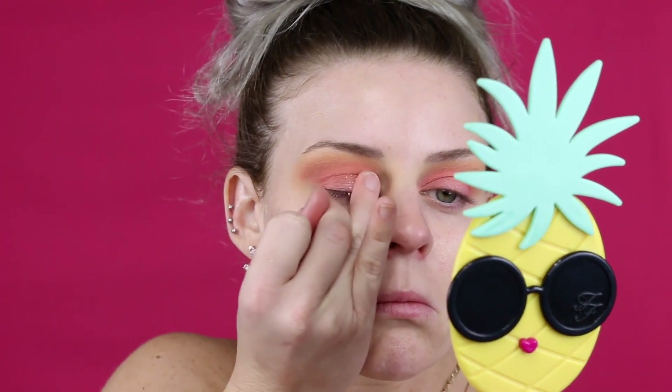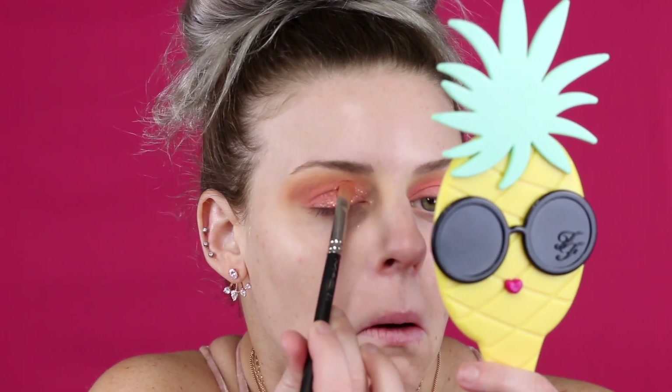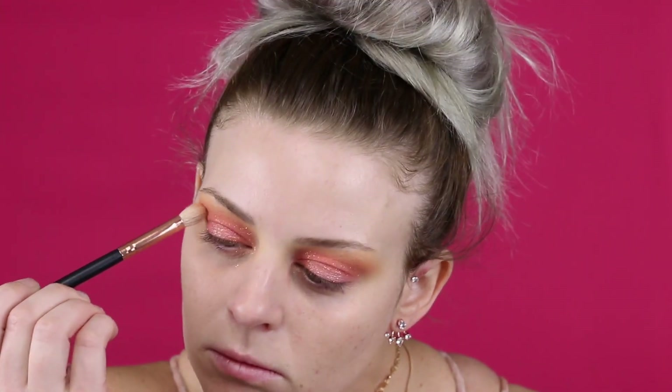I'm just going to tap 'Prima Donna' on with my finger — it's a pressed glitter so you don't really get much fallout, which makes it easy to use. This shade is gorgeous! I used my brush to get into the little nooks my finger can't reach, then went back in with those first two shades to build the color up just a tiny bit more on my brow bone to intensify it.